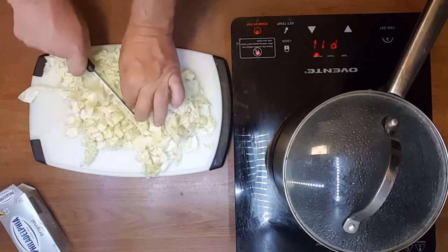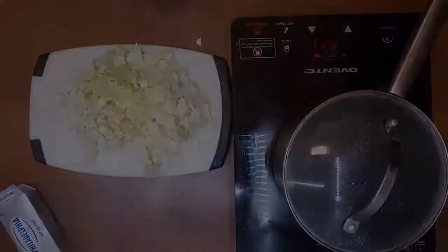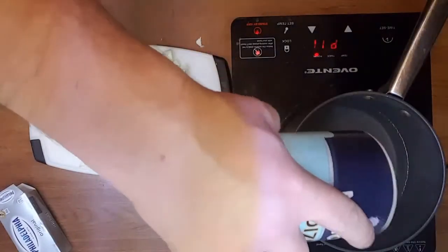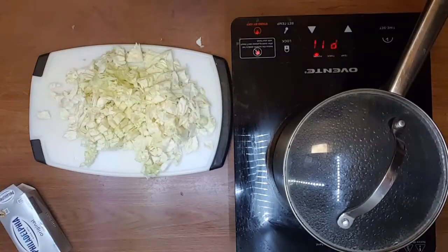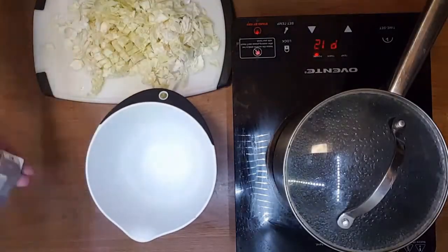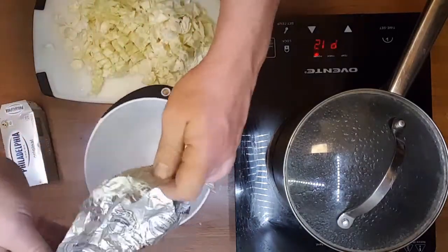Without the stem, we're gonna boil that cabbage for two minutes in salted water. Cabbage doesn't have its own expressive taste, so try to make the water as salty as soup — the same saltiness as soup.